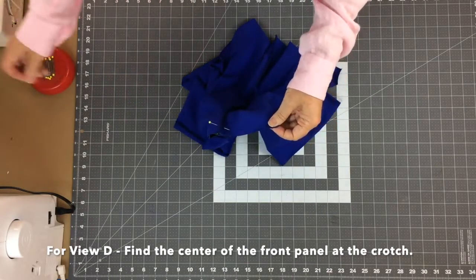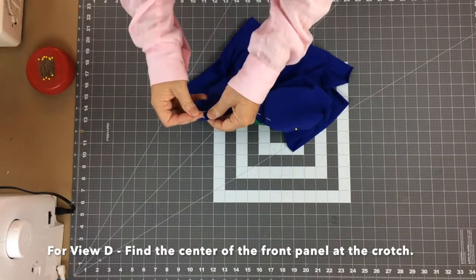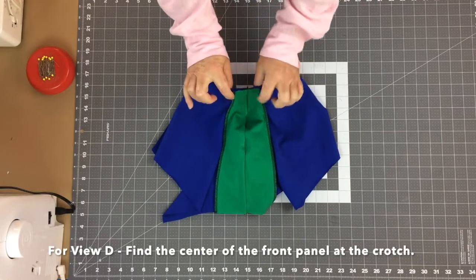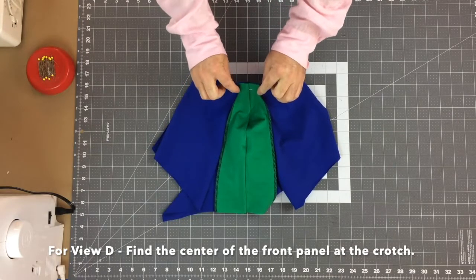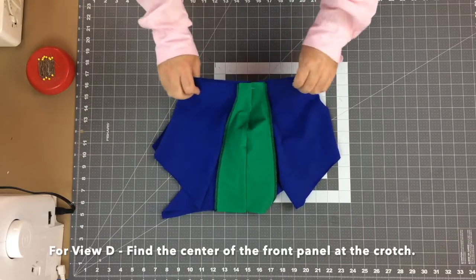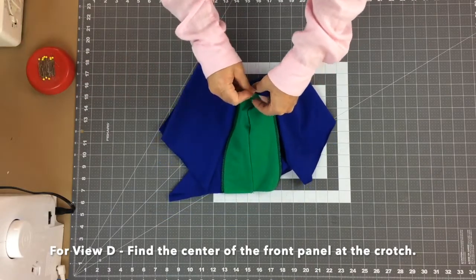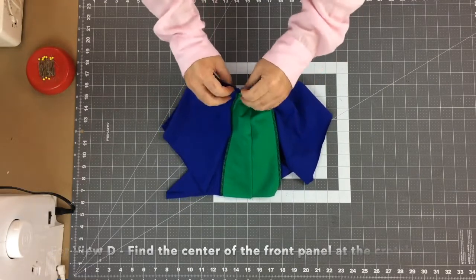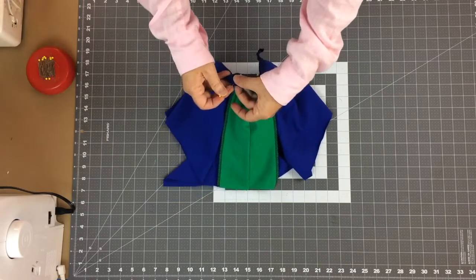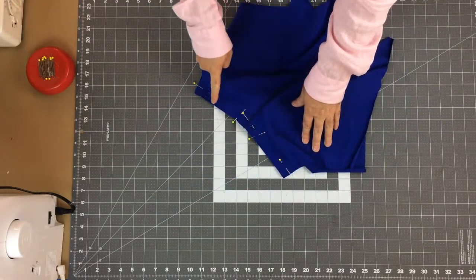Continue pinning the crotch seam on both sides, being careful not to stretch. Make sure the front seam allowances are folded away from the center — I'll pin those in the correct direction so they won't be uncomfortable while wearing. When sewing, keep in mind those seams need to stay folded away from the center. Once everything is pinned, we'll sew the crotch seam all the way along.